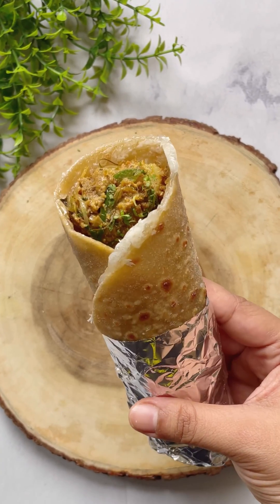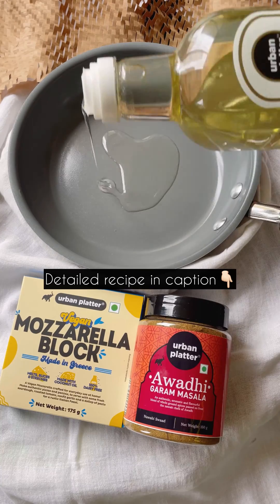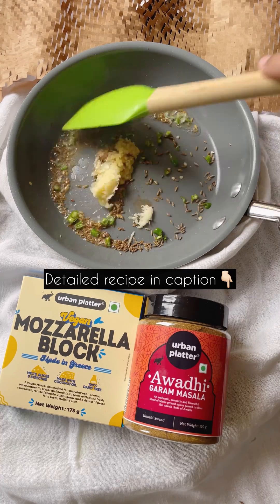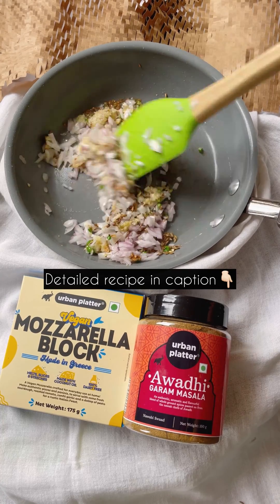Aloo wraps and rolls are literally my favorite thing to eat, so let's make this. Take some oil in a pan, crackle some cumin seeds, add garlic and ginger, then add in some green chilies as well. Mix this up, cook for a minute, and then add in some chopped onions. Cook this till it's nice and golden brown.